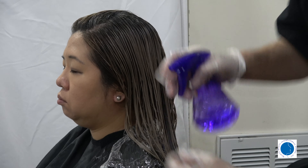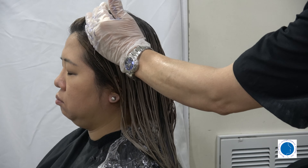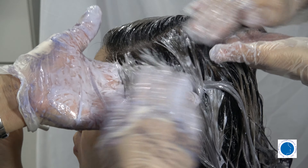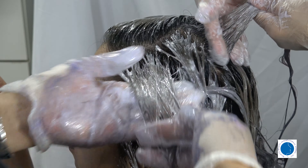Once you're satisfied with the strand test, it's time to drench the hair. Since we can't demonstrate it on the sink, we will use a spray bottle to wet the hair thoroughly. This method works well if you don't have access to a salon-grade sink or shampoo bowl. Make sure the hair is fully saturated with water — this step prepares the hair to absorb the color evenly.